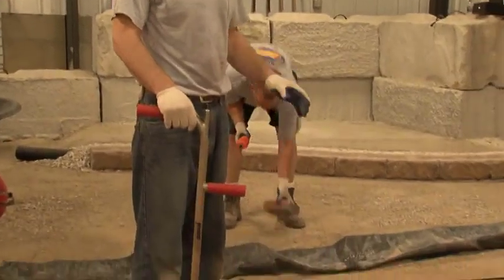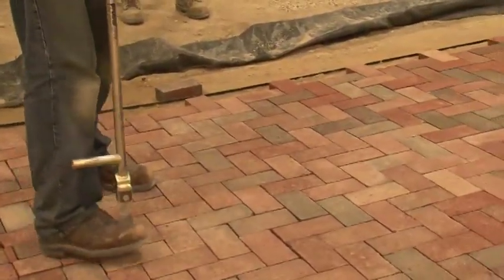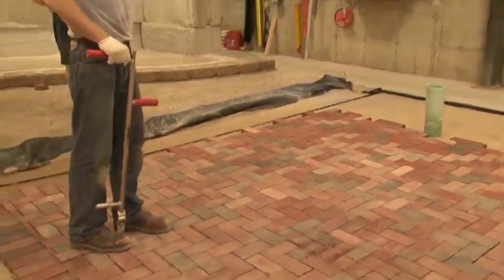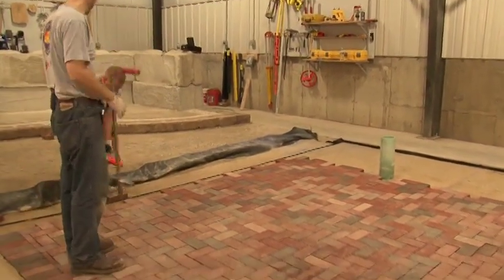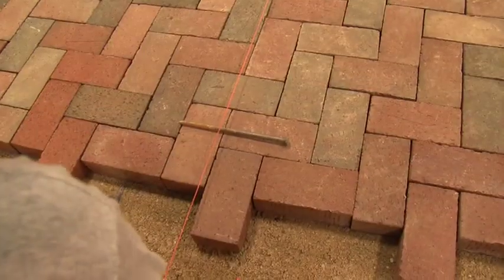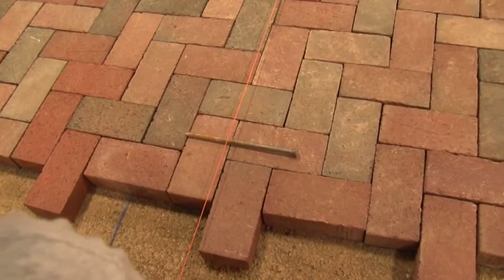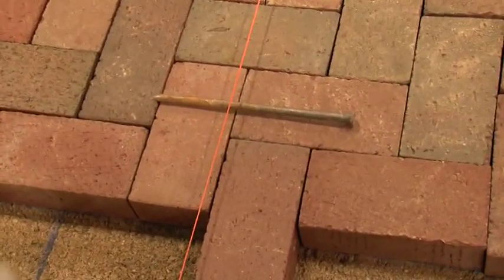Whenever you're working with clay, it's important to check the bond lines often with string. We're going to check a bond line right around this area of our project and then another four feet in. You want to proceed every four feet checking your bond lines. A little trick to make sure the string line sits above the pavement and doesn't get caught in any ridges that might have occurred is to have it sit on top of a spike.